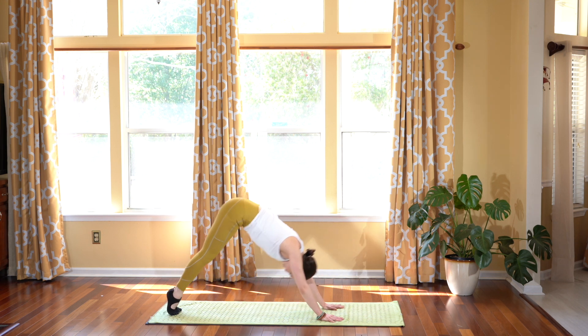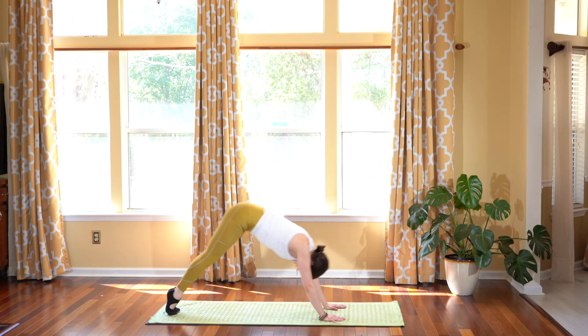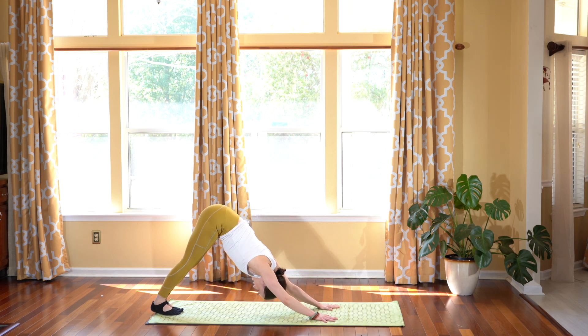Breathing through this in and out of the lungs. Inhale, plank. Exhale back. One last one. Doing great. Inhale, plank. Hold. Exhale back. Downward facing dog.